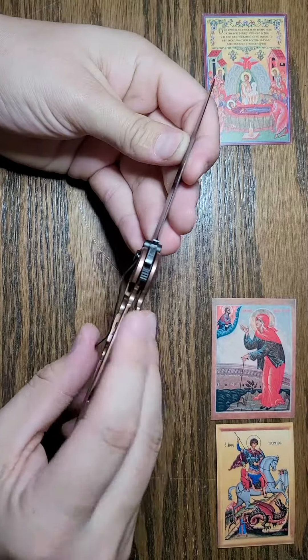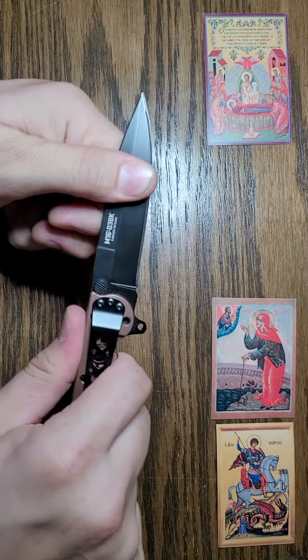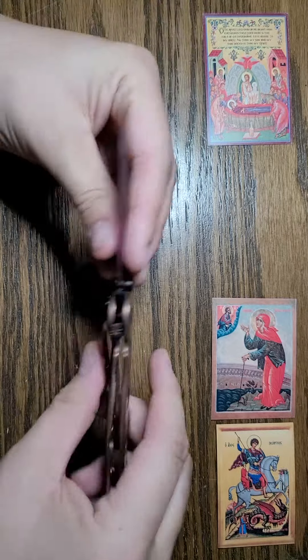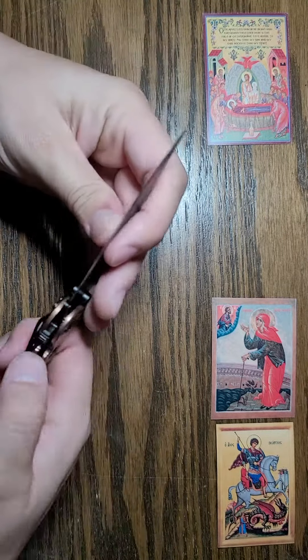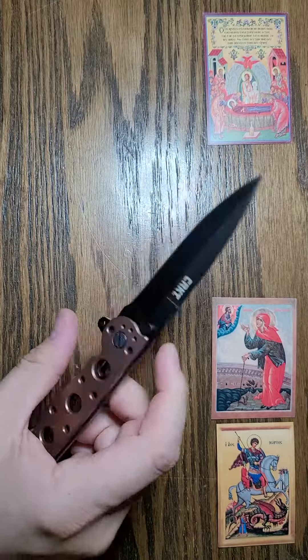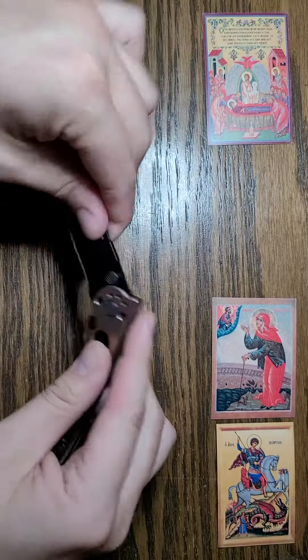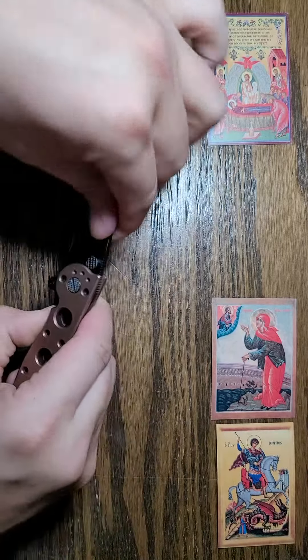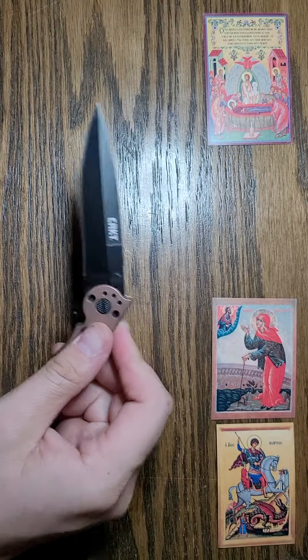The lock on it engages easily. You can see there's no give there — just a tiny, tiny bit of give this way, which is pretty normal for a folding knife. And that engages pretty effortlessly. You do have to flick it though — you can't just push it or it doesn't open all the way.